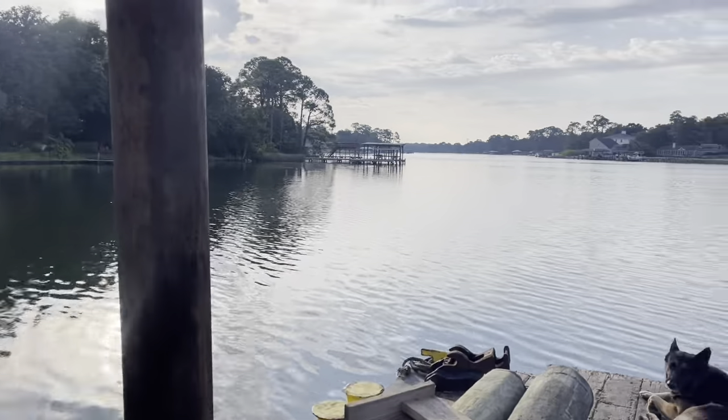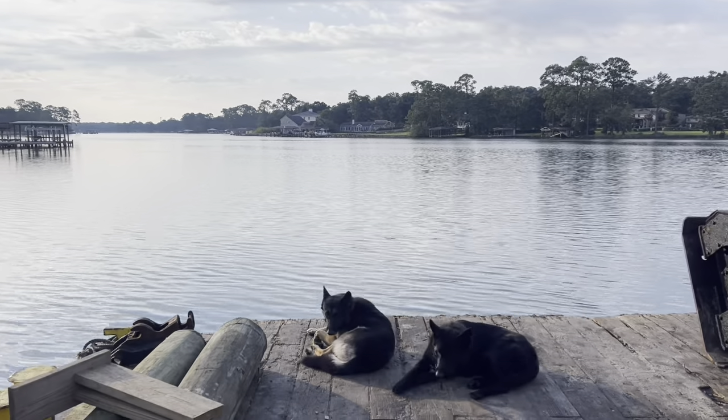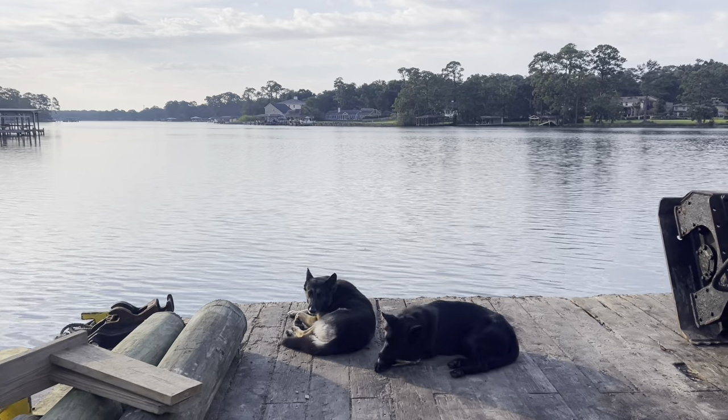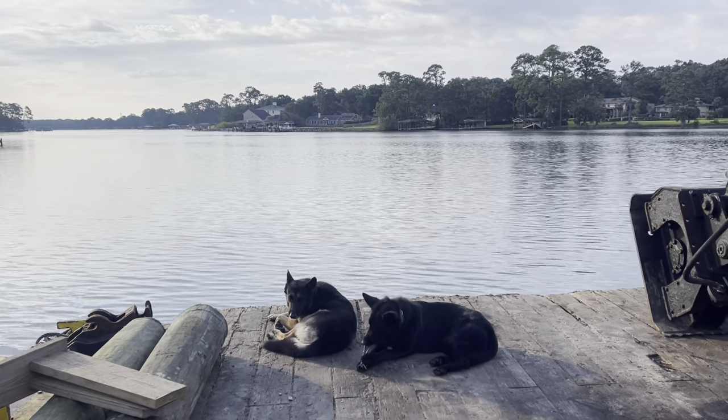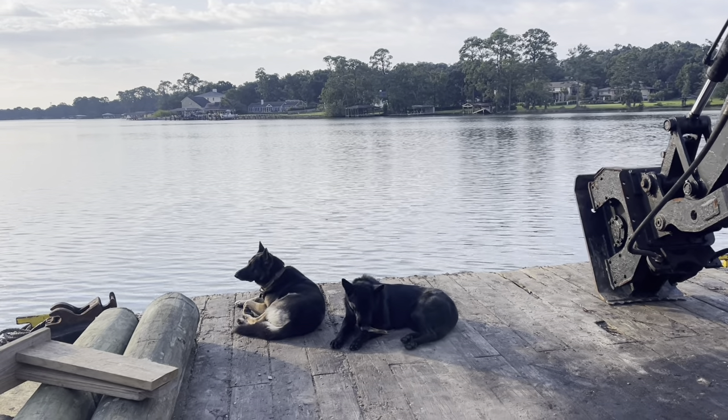We've got a couple more projects to finish up here in the bayou, then we'll be pushing over to Gulf Breeze — got several jobs over there. Got a really cool custom-style dock. We're going to be building a little T-dock; all the poles are going to be tucked up underneath. It's mostly just for kayaking and paddle boarding.